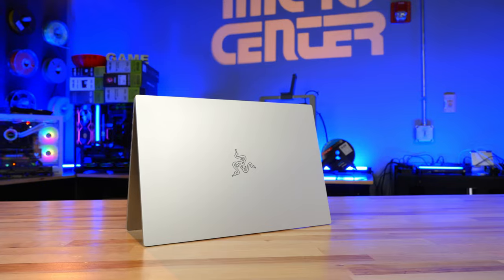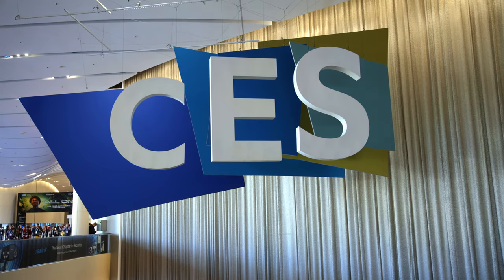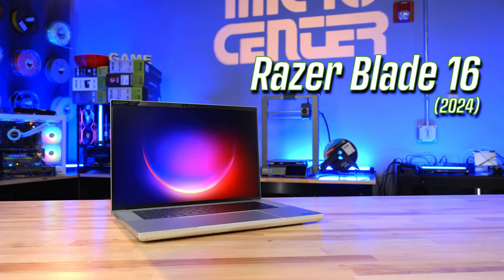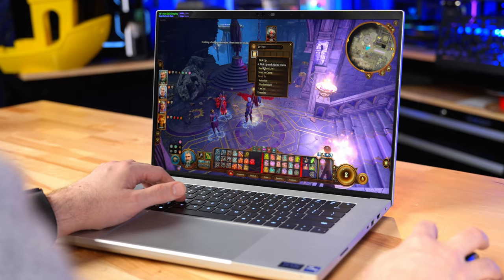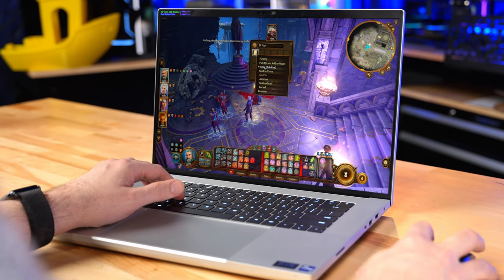Razer makes some of my favorite gaming laptops, so I was excited to get my hands on one of the new models announced not too long ago at CES 2024. In this case it's the 2024 version of the Razer Blade 16, which has long been one of the coolest looking big screen gaming laptops you can buy.